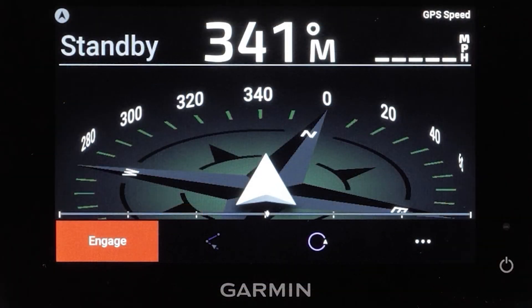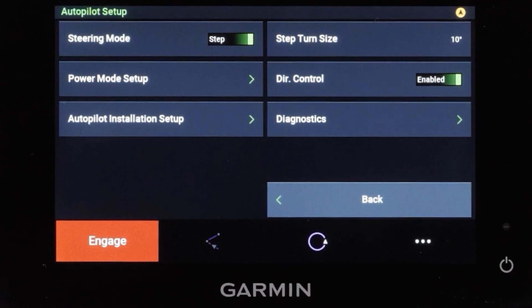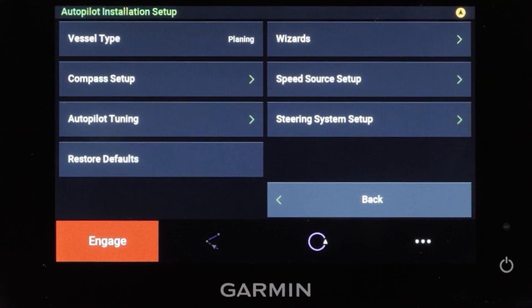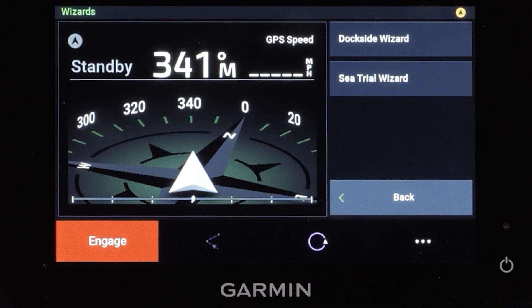To begin, press the three dots in the lower right corner of the screen. Then select Autopilot Setup, and then Autopilot Installation Setup. Read the warning and press Yes. Then select Wizards, then select Dockside Wizard.